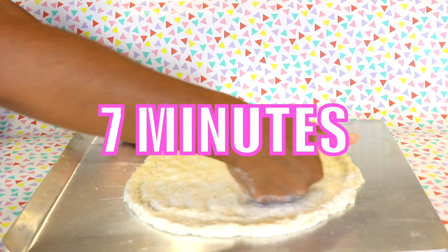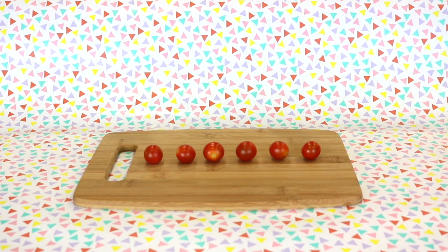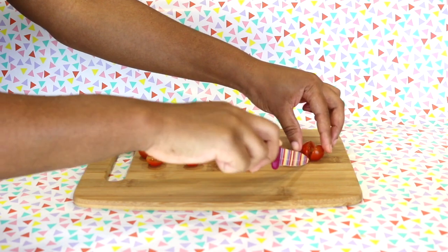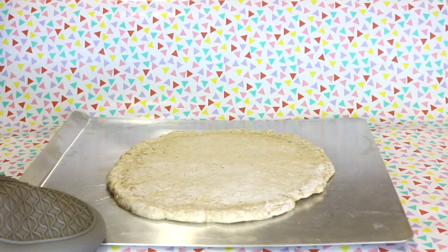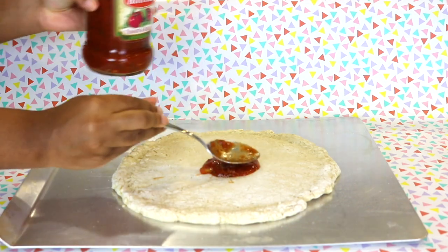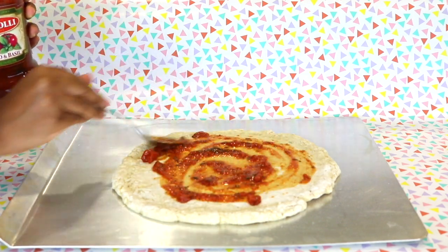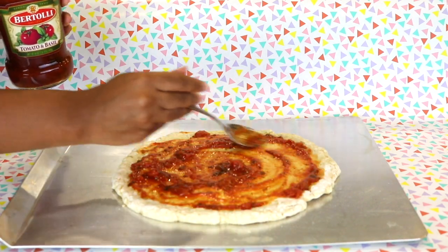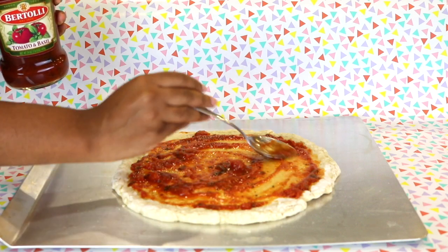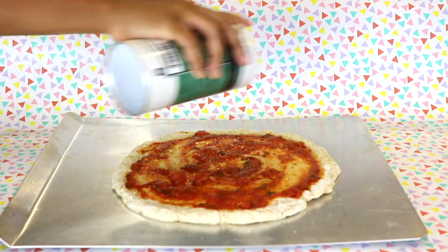So while that's going, let's work on the tomatoes. Get your cutting board, bring out your lovely tomatoes, and slice them up into halves — easy peasy. Then, once the 7 minutes are up, bring back out the pizza crust so we can finally put the toppings on. Begin with your tomato sauce of choice, starting from the center and spiraling it outwards. You don't need to go crazy with the sauce — just enough to coat the top layer. Now drizzle on a little bit of olive oil and sprinkle a little bit of salt on it as well.